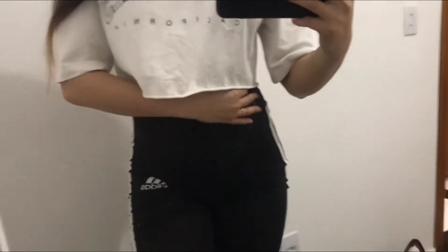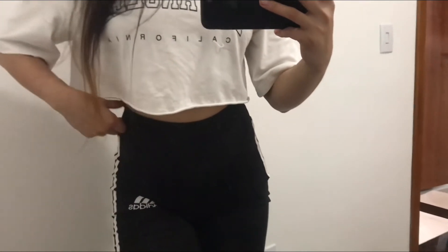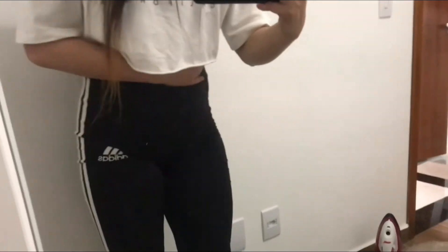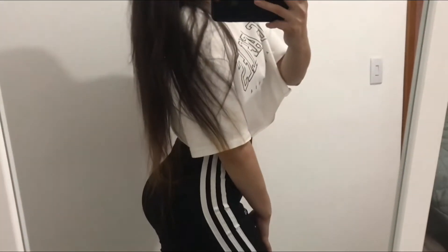Tô indo com essa blusa aqui — esse cropped de Los Angeles da Shein. Tem link no vídeo, vou deixar o card passando em cima se vocês quiserem dar uma olhada. E tô indo com essa leg da Adidas — essa leg é muito boa pra treinar perna. Hoje eu vou treinar glúteo e posterior. Se der, eu filmo o take pra vocês, senão pelo menos tiro uma foto lá pro Instagram.